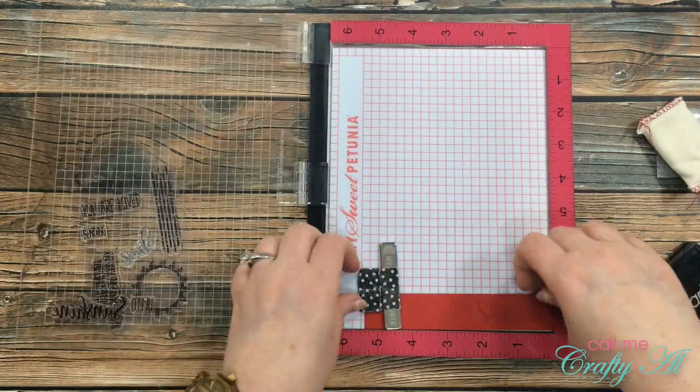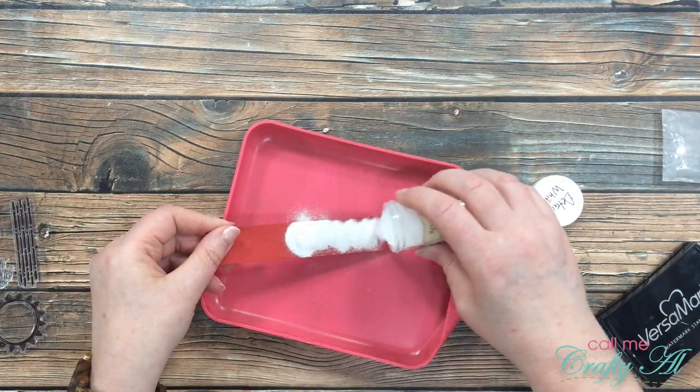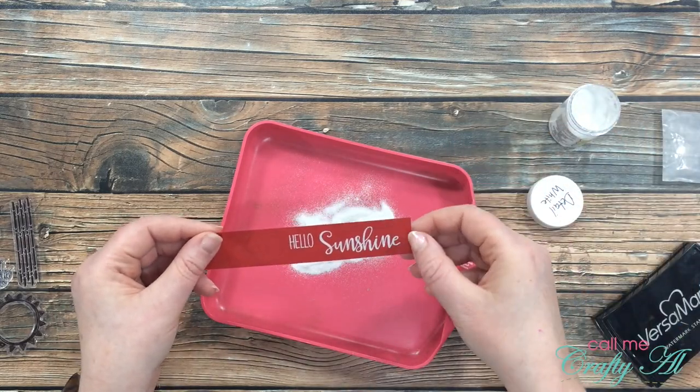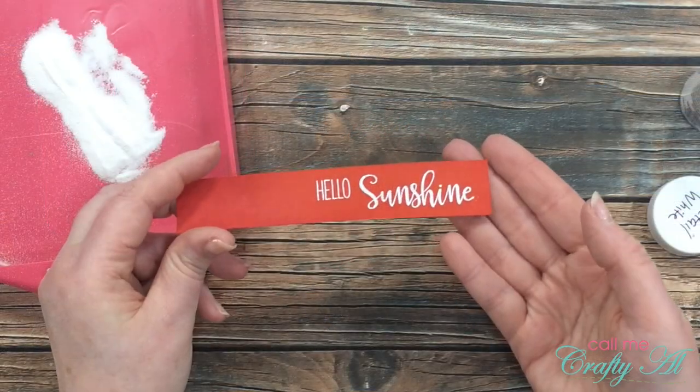Since I'm pulling out my tidy tray here, I thought I would give you a heads up — always make sure to empty your tidy tray completely before you put the next powder in. I didn't realize it, but I had left some gold embossing powder in there, so when I poured it back into my jar I now have gold embossing powder in my detail white. Oops!